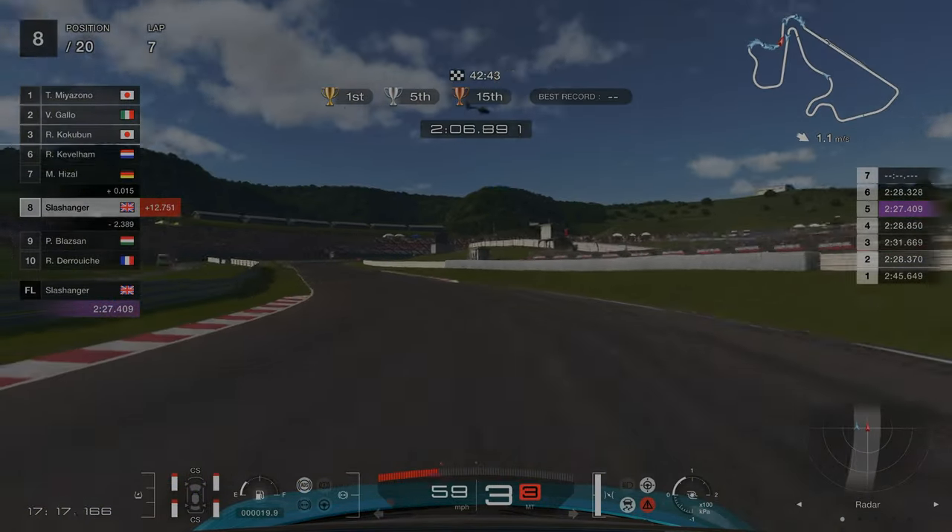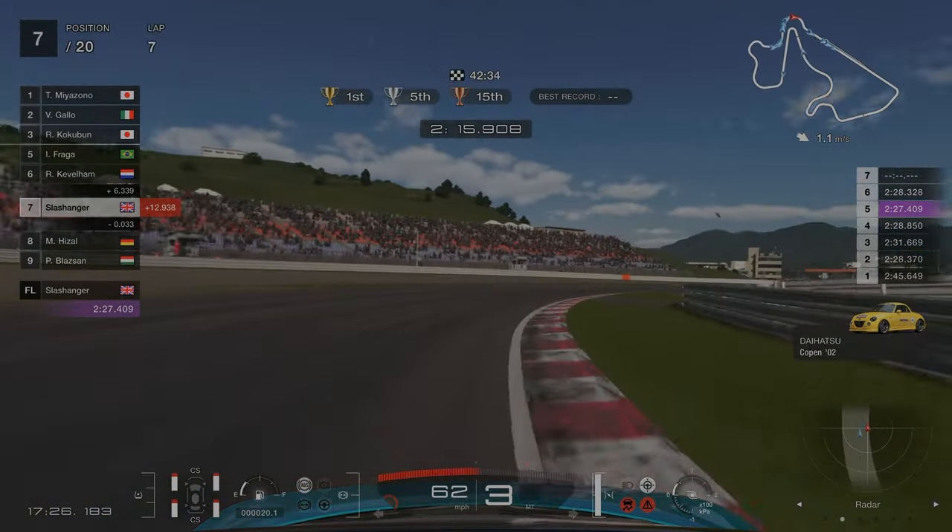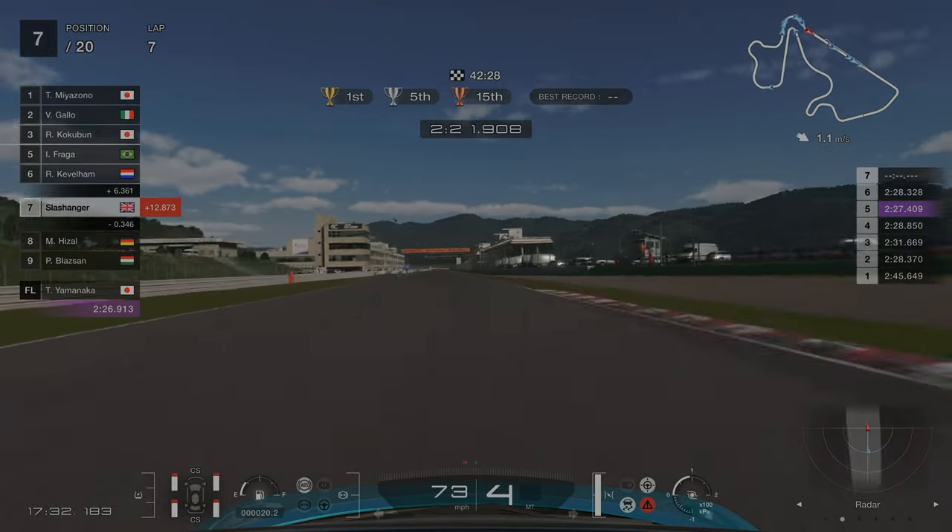One main point is that once you have overtaken the AI it seems that you are able to keep that position and they won't fight you too much for it.